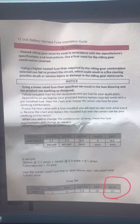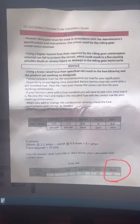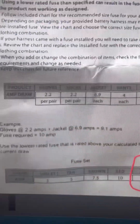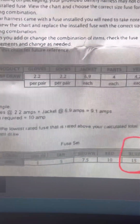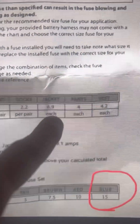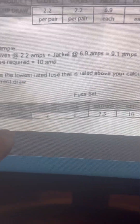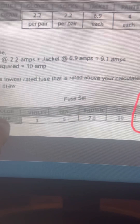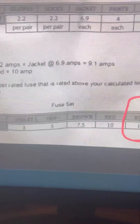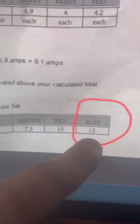What I wanted to show is the conflict in information that Gerbing sends out. On screen are the instructions that came with the 12-volt battery harness fuse installation guide. It gives the amperage draw for each item: gloves 2.2A, socks 2.2A, jacket 6.9A, pants 4A, and vest 4.2A. Down here it gives you the fuse color to use — you should use the lowest-rated fuse above the total draw of whatever you're wearing. Violet is 3A, brown 7.5A, red 10A, blue 15A.